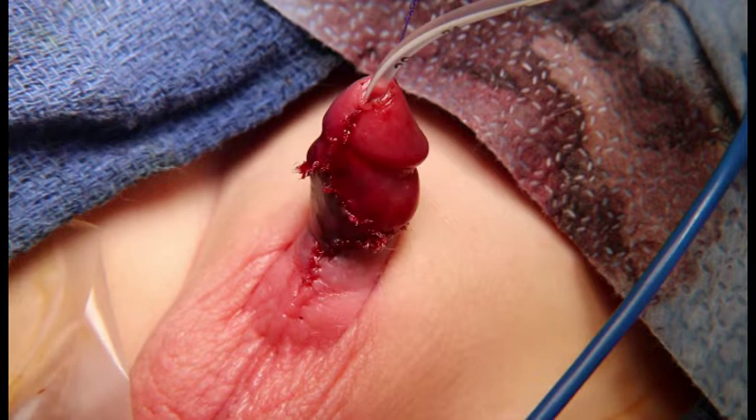The stent is fixed to the glans and a double-faced dressing is placed. Patients typically have the stent and dressing in place for a week and are managed with a double diaper technique.